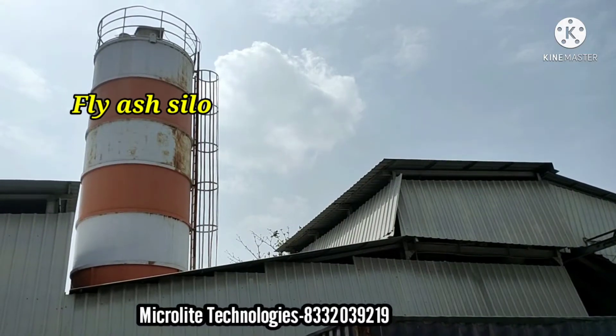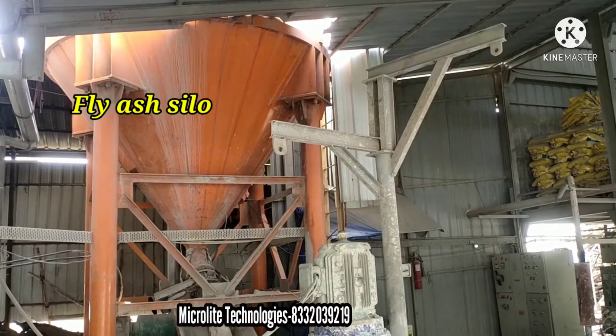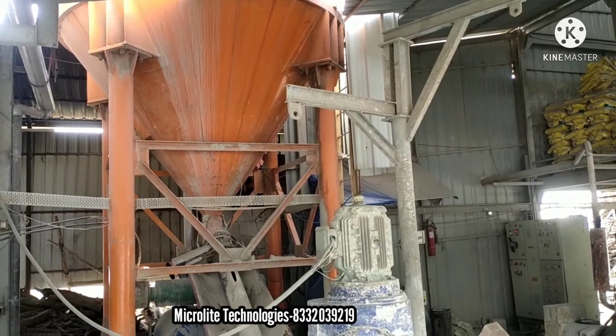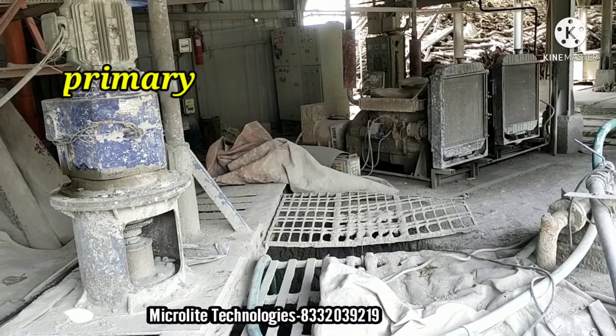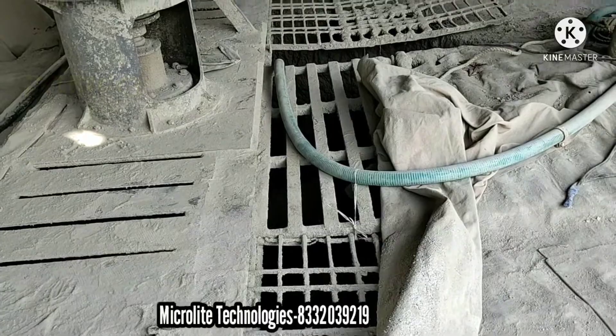And this is the fly ash silo. It is used to store the fly ash. And this is the primary mixer. Here we mix water with fly ash. The mixing process will be done here.